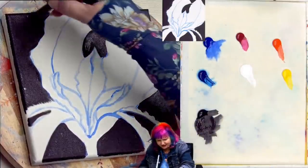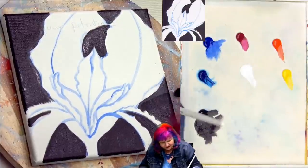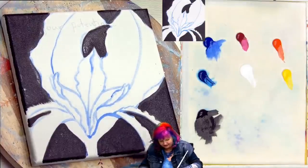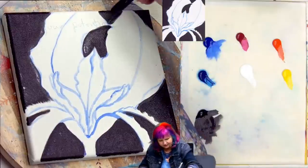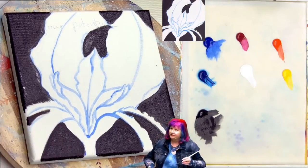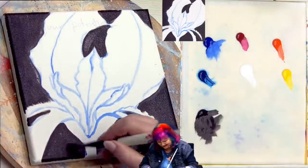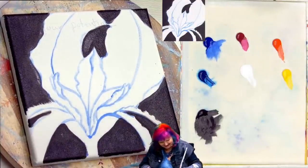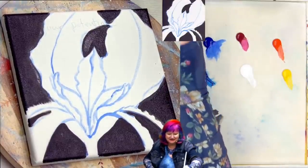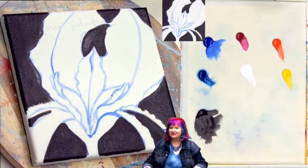I'm making sure I get around those edges just for the photography and framing later. You know, all that black in the background — you just want a nice even covering of matte black or shiny black; really that's up to you. I like matte. All right, let's dry this thoroughly and come back — I'll show you what to do in the next step.